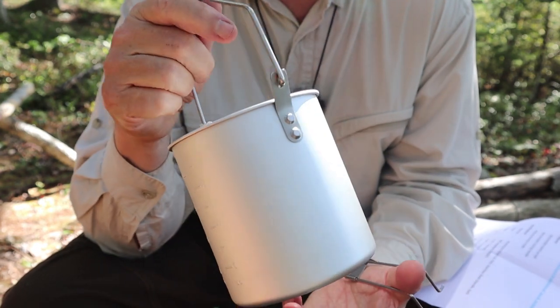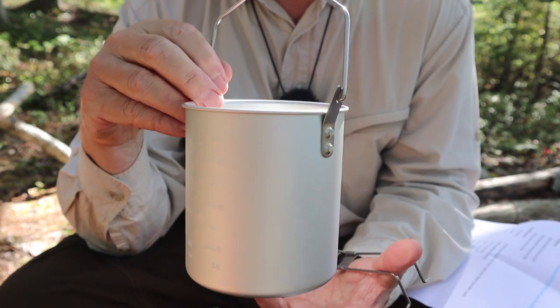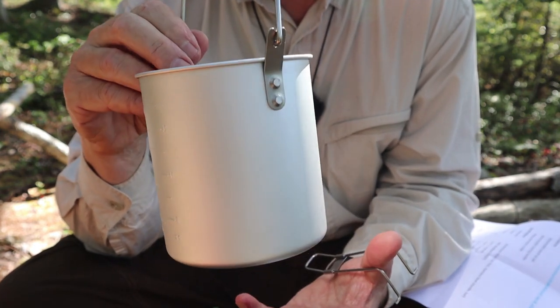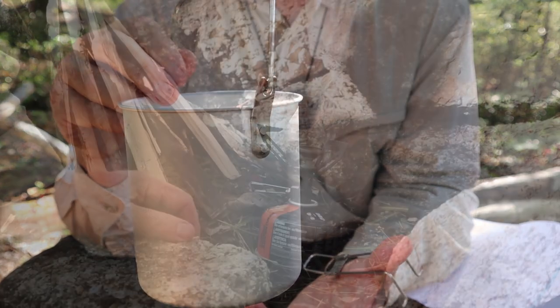It is really simple, really lightweight, and I've really come to like it. But how does it operate? I've got my Fire Maple Hornet 2 butane stove set up here. Why don't we boil some water and make some coffee?